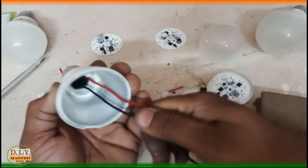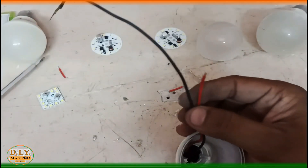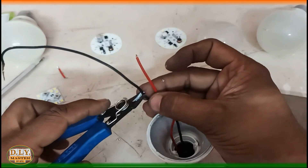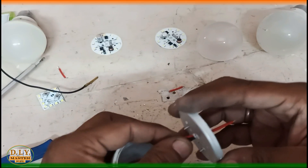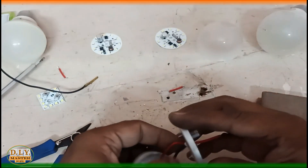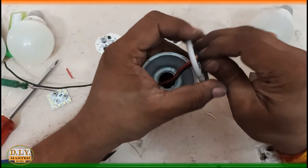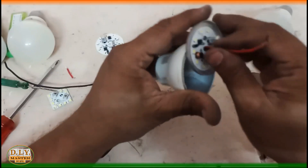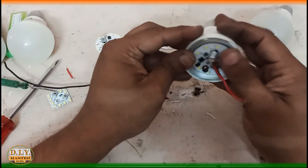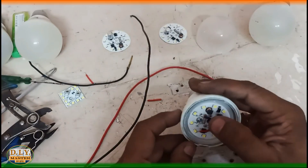We have fixed these two wires and now we will cut the extra wire and take it out through the hole we made. We have done the wiring shift and now it's time to fix everything back so that it can transfer maximum heat.